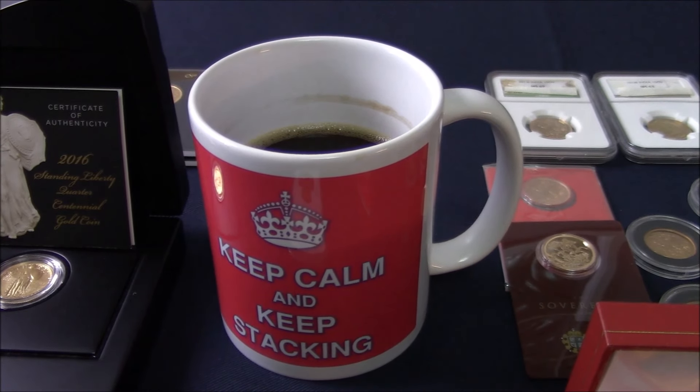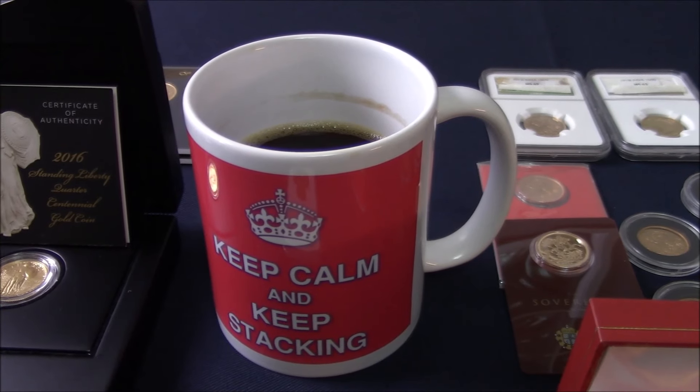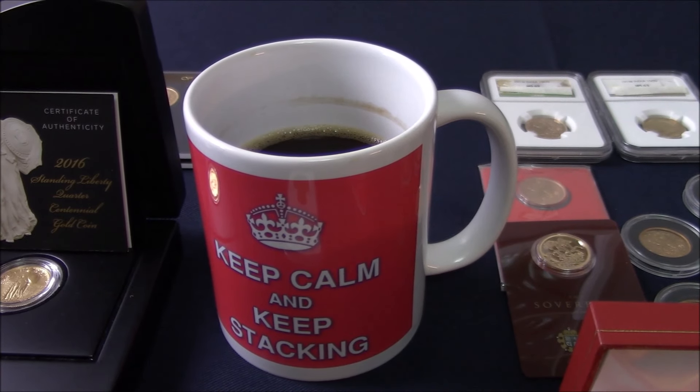Now the challenge on YouTube that I've seen is 100 pieces of gold, but for me, as I don't really have bars, it is coins — it's going to be the 100 gold coins challenge.